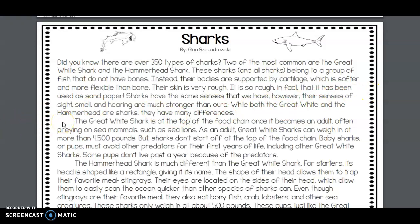The great white shark is at the top of the food chain once it becomes an adult, often preying on sea animals such as sea lions. As an adult, great white sharks can weigh in at more than 4,500 pounds. But sharks don't start off at the top of the food chain — baby sharks, or pups, must avoid predators for their first years of life, including other great white sharks. Some pups don't live past the first year because of predators.